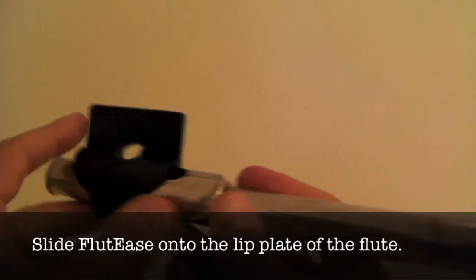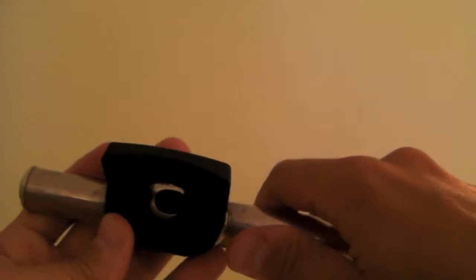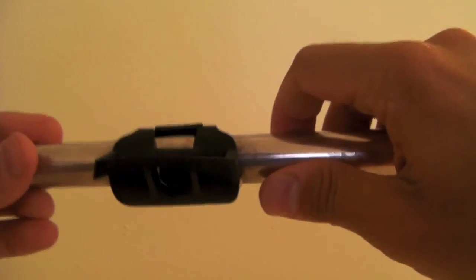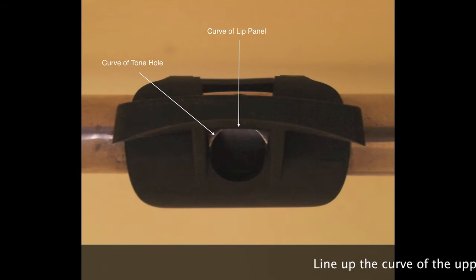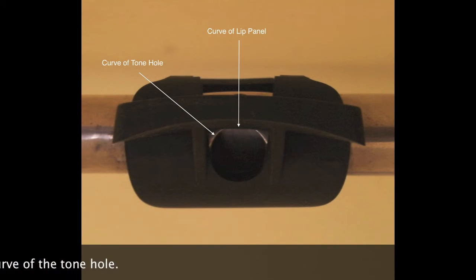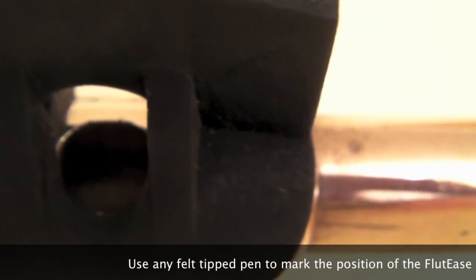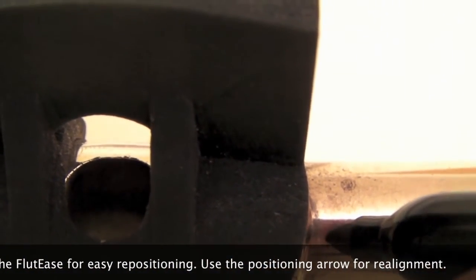Slide the Fluties onto the lip plate of the flute. Line up the curve of the upper lip position panel with the curve of the tone hole. Use any felt tip pen to mark the position of the Fluties for easy repositioning. Use the positioning arrow for realignment.